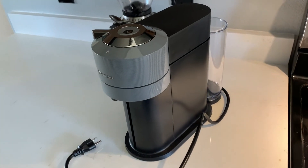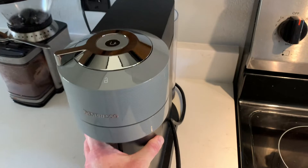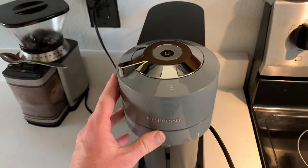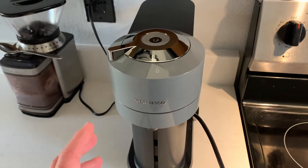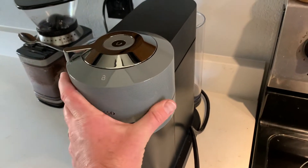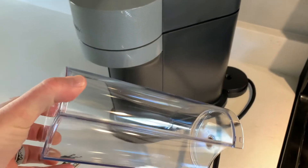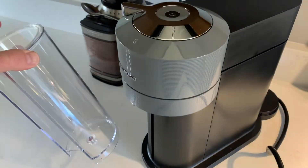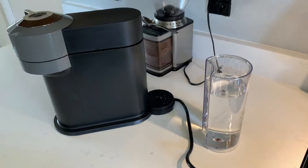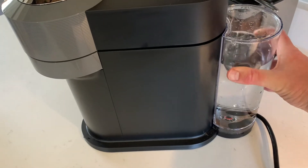Here's the machine straight out of the box — what's really nice is there's no setup needed. Basically we're going to slide it into our coffee spot on the counter, plug it into the outlet, and we're ready to go. We do need to do a rinse on the whole system to push some water through and get it clean. To do that, we pull off the back reservoir, give it a quick rinse and wash, fill it up, and place it back onto the machine.